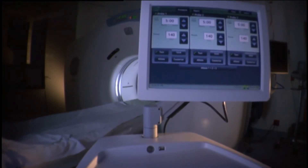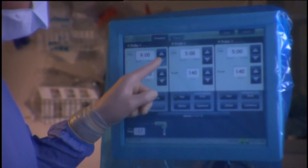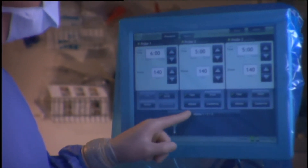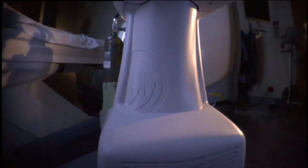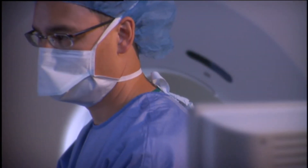SIRTIS 140 is the first solid-state three-channel microwave delivery system for solid tumor ablation. The SIRTIS 140 is really designed to be an enabling tool for physicians that will allow them to treat a wider range of patients. This machine will ooze leadership when somebody uses it. It will be obvious to users in this field that this device was engineered for the physicians and for the patients from the ground up.